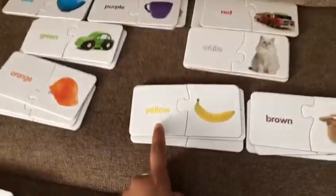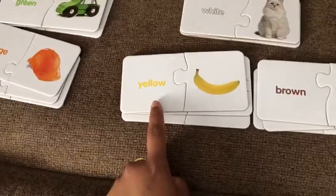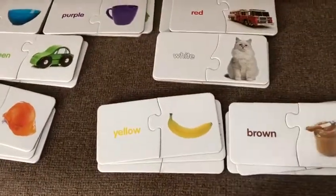Butter. Okay, what is this? Banana. Color? Yellow banana. Okay, what is this? White. White cap.